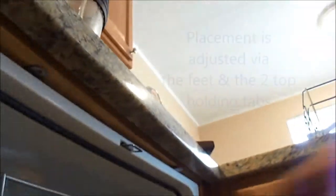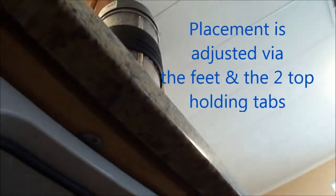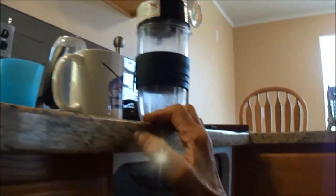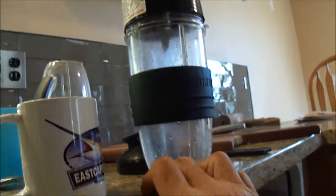This one is still loose because I just installed it. There are these tabs up here that need to be screwed into the wood. Now this is a marble countertop, and you have to be careful not to use too long screws or you'll screw up the countertop.